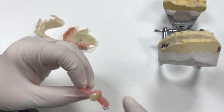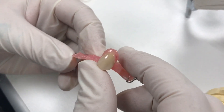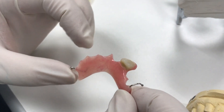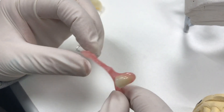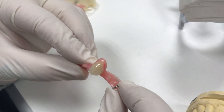We have an acrylic one-tooth flipper. A lot of people like to call them flippers or temporaries. It's all hard acrylic with a processed denture tooth, and we always put two clasps on ours unless the doctor indicates no clasping on the RX. We always like to include a little retention, and they can always cut it off chairside if they don't need it or it doesn't work out for them.